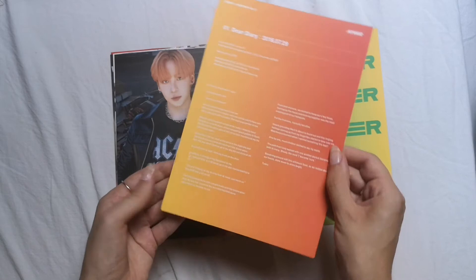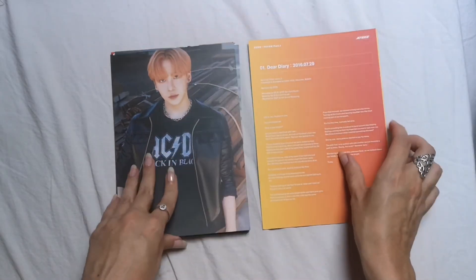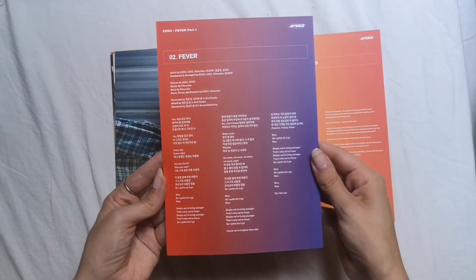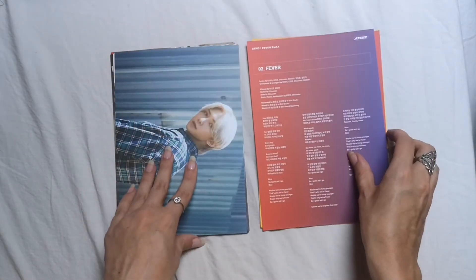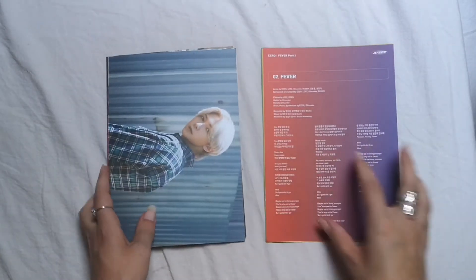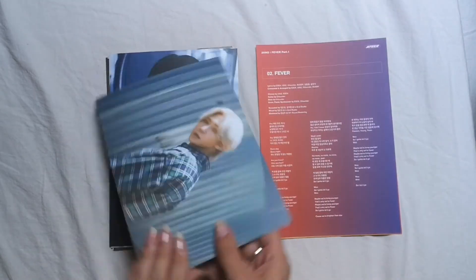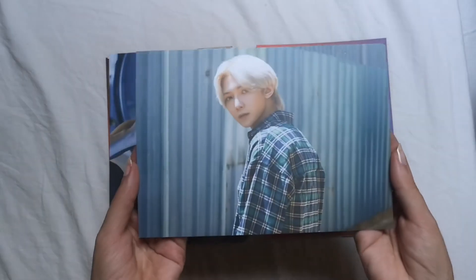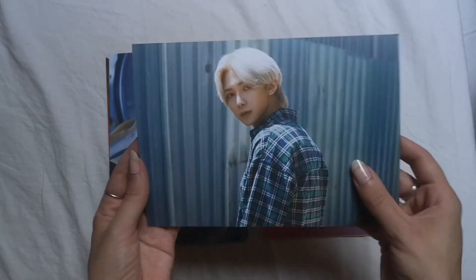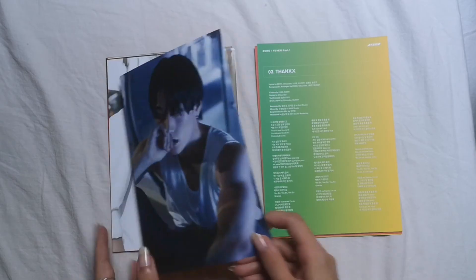When the tripod fell it damaged some stuff. I'm sorry this unboxing is a mess — my father also came into my room wanting to talk to me. Anyway, this era was just amazing though — he looks so good and his vocals were so great.